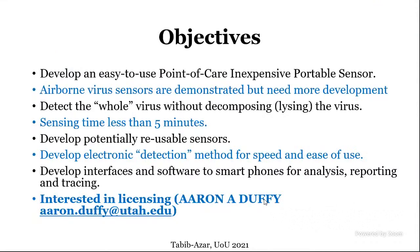The objective was to develop a sensor that is very fast. The idea was to develop a sensor that detects the whole virus and not decompose it to its constituents like proteins, RNAs, and so on. We wanted to detect these viruses in less than five minutes — the sensor I'm describing today does it in about a minute. It was also desirable to have reusable sensors for resource-limited areas, although cross-contamination issues prevent this from happening readily unless you have elaborate techniques to reset them.